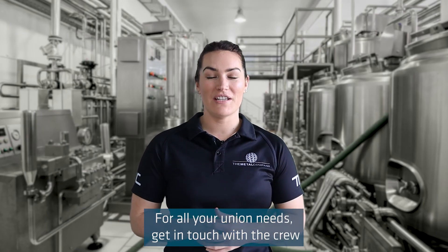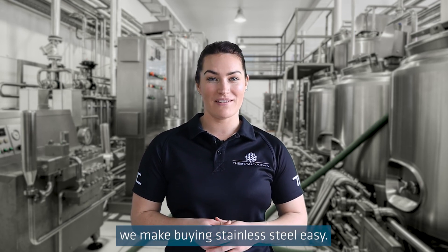For all your union needs, get in touch with the crew at The Metal Company, because we make buying stainless steel easy.